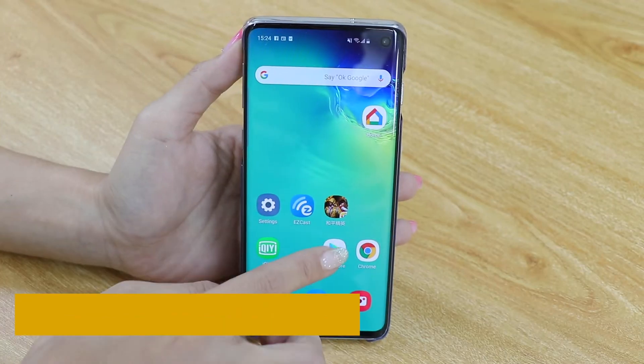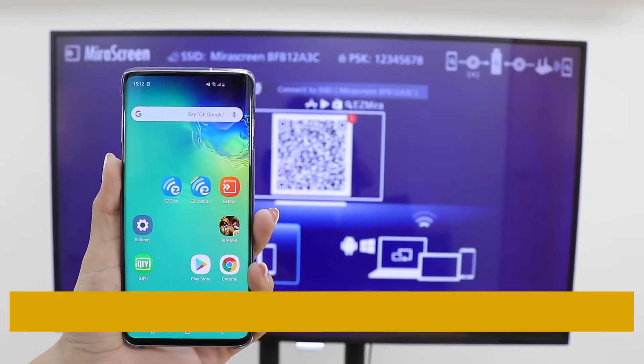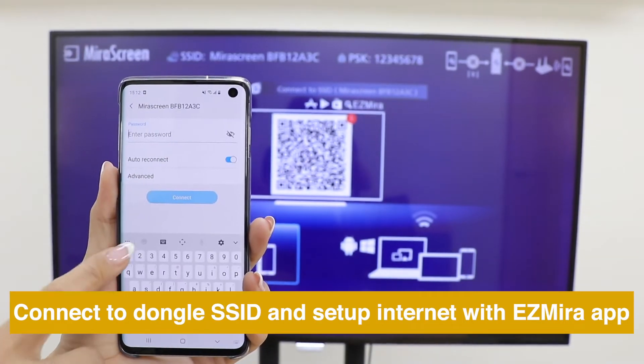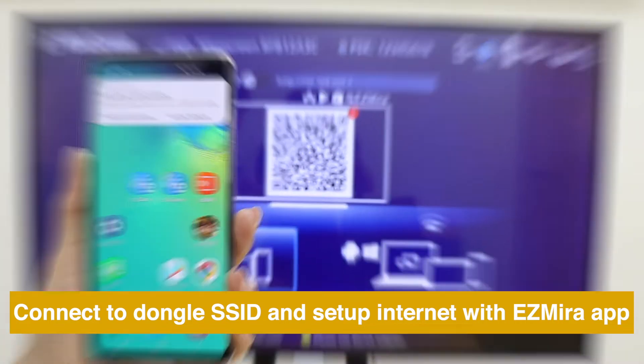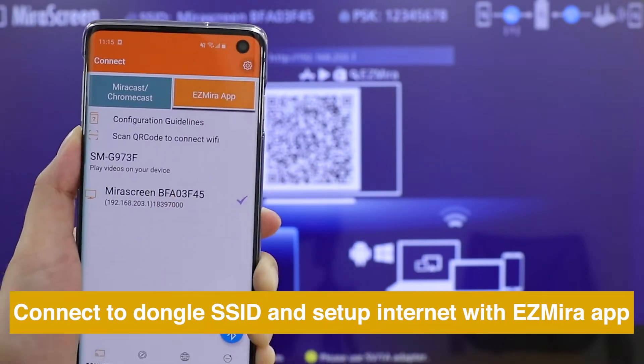Download EasyMirror app for a better screen mirroring experience. Connect your smartphone to MirrorScreen's Wi-Fi SSID and password, shown on the Home menu. Then open EasyMirror app to connect MirrorScreen to Internet.